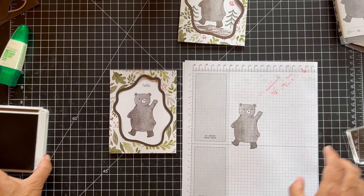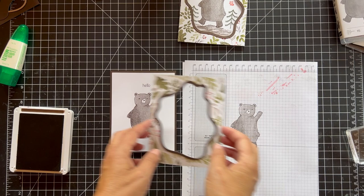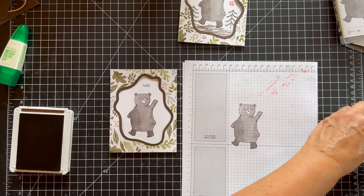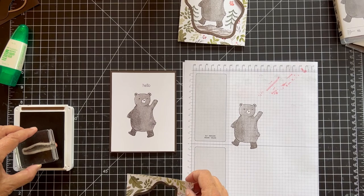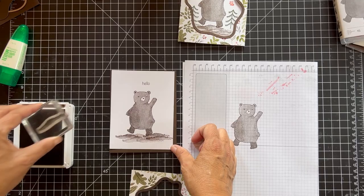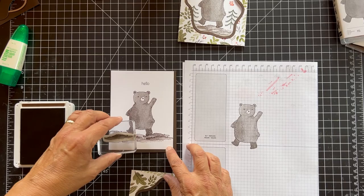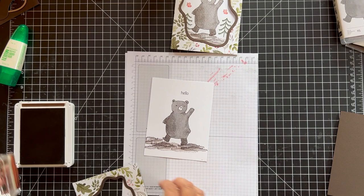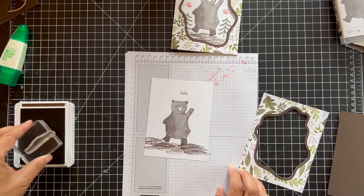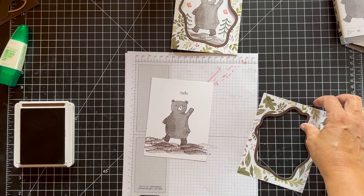Now we want to do some of the dirt. The way I did this was I kind of moved this piece back and forth to figure out where I wanted pieces. We're going to stamp the dirt stamp and stamp it again — just fill it in. It doesn't matter how many times you stamp it off or how many times you stamp it direct. Now you've got this ground that the bear is walking on.